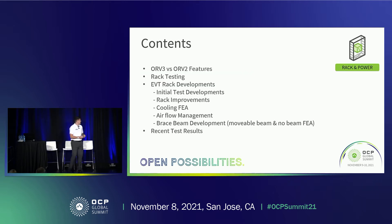Some of the topics I'm going to cover today: starting with the differences in features between ORV3 and ORV2 — just a reminder for anyone new to this product. Then I'll go into the rack testing we're going through on the ORV3 rack, which is fed into the spec from Facebook, Rittal, and the ASTM standards from America. EVT rack developments, rack improvements, cooling FEA for the cooling manifold manufacturers, airflow management, brace beam developments, and finally an overview of the test results since making these updates.